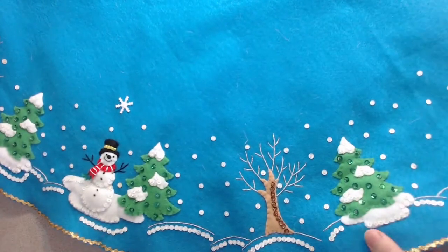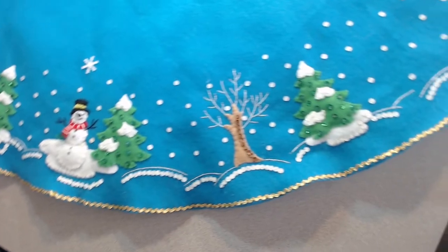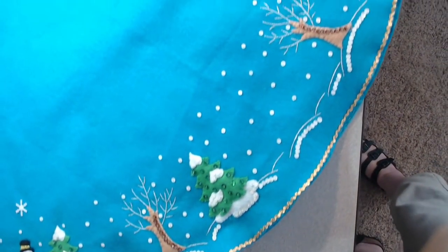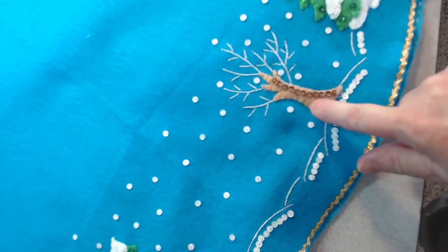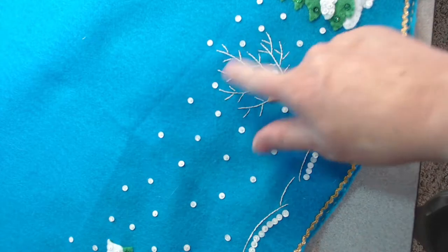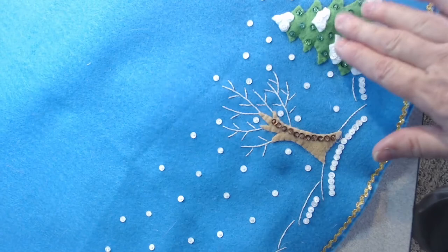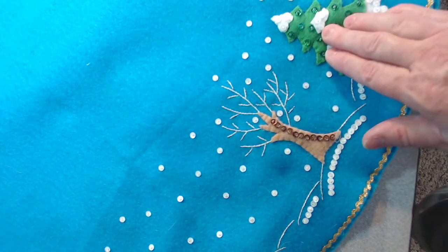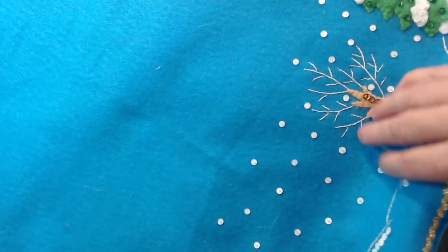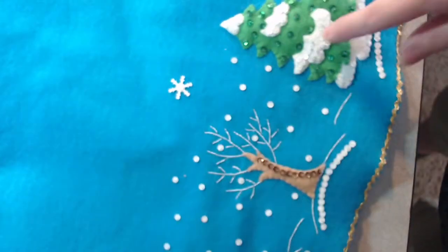Let me flip it over for you. There are more snowmen — a total of three snowmen on the whole skirt. A total of six of these winter bare trees that lost their leaves. A total of eight of this size of Christmas tree, because there's one next to each snowman, and then there are two of these slightly larger Christmas trees on this edge right here.